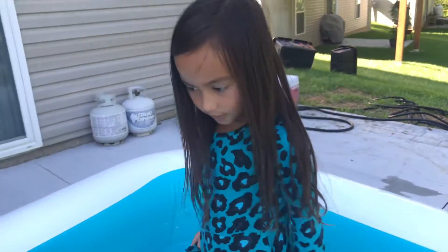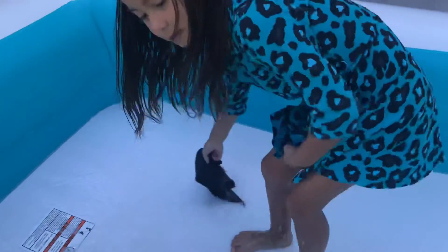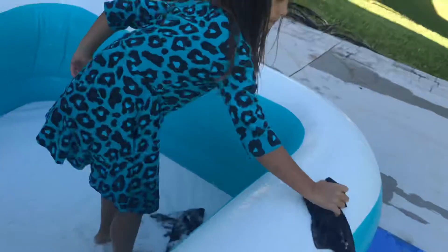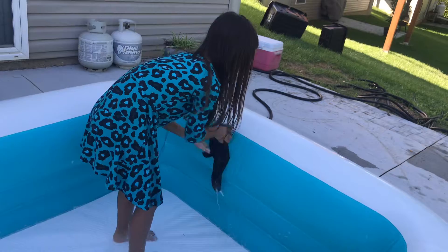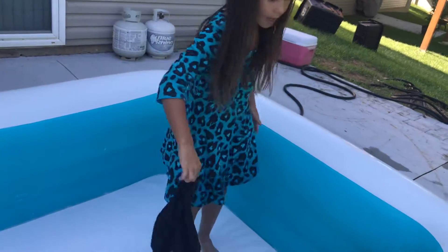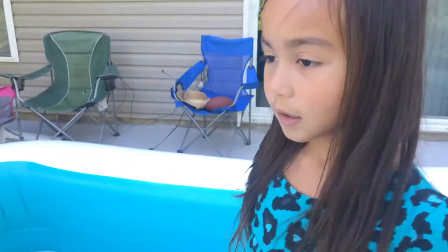So this is how we clean our pool sometimes. Scrub, scrub, scrub — but I'm not gonna do that part because that's the hard part. Thanks for watching how to clean our inflatable pool. Bye!